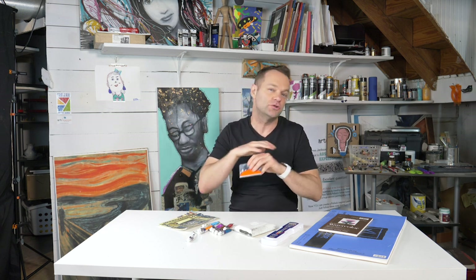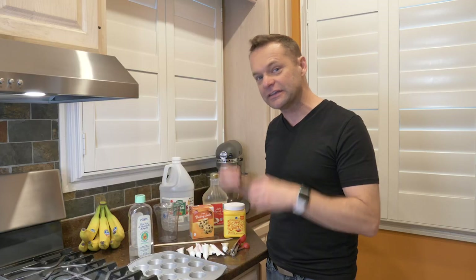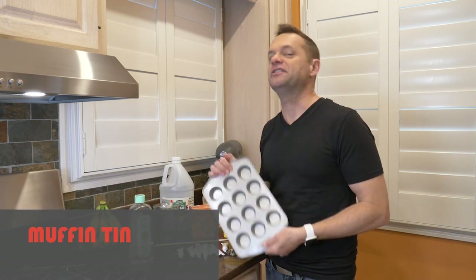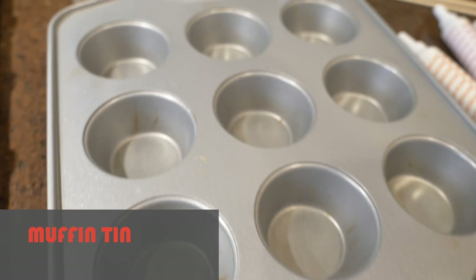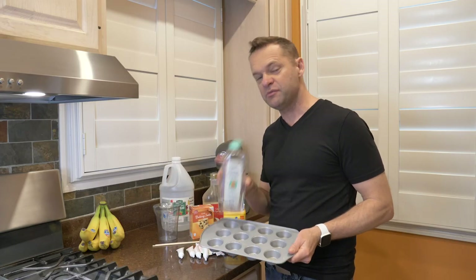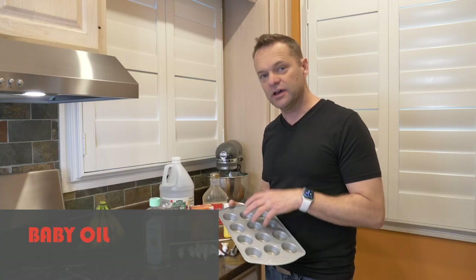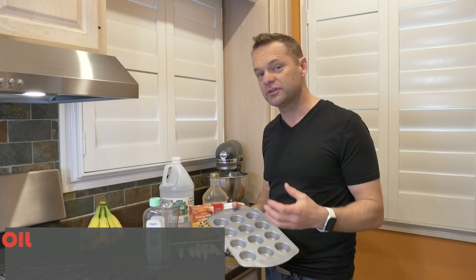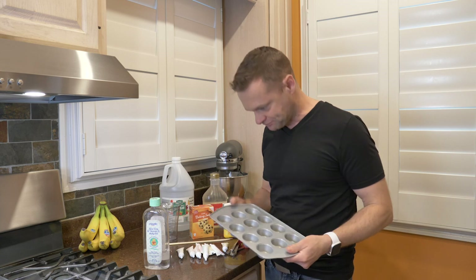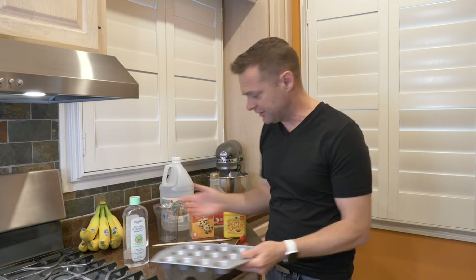We're going to head upstairs to the kitchen so I can show you all the materials you need. First thing, obviously, a muffin tin. If you don't have a muffin tin, you could use a paper cup — just keep it simple. The next thing that might be handy is baby oil, believe it or not. I like to wipe just a little bit of baby oil in each one — makes them pop out. If you don't have baby oil, you could use a cooking spray, but it just kind of gets gross.